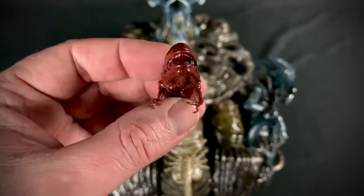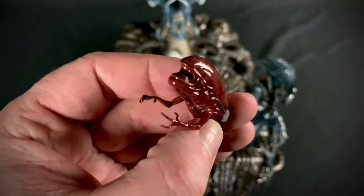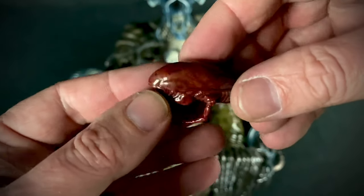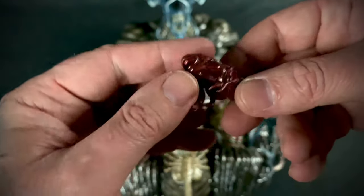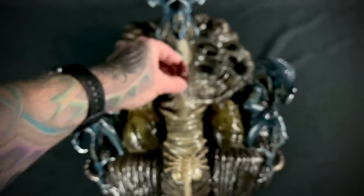First thing to assemble is the little chestburster, which is a cool looking little dude. It has tiny little features on those hands — super super thin detail. He's got nice color to him, nice and bloody wet looking. There is a magnet feature and he attaches in like that.